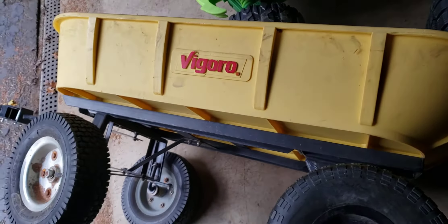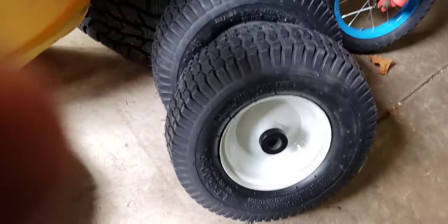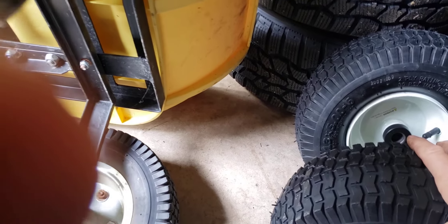But now my kids want to ride in this thing behind the lawnmower. So finally, after almost a year, I got two replacement wheels. I don't know if they're the right ones, so I'm going to see.